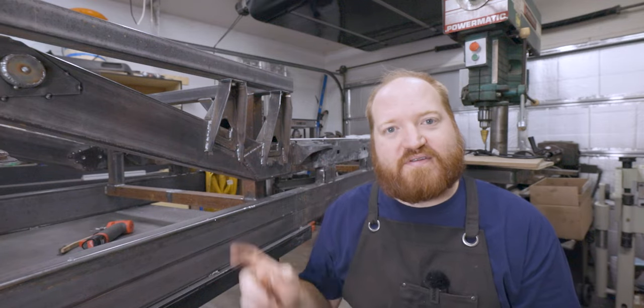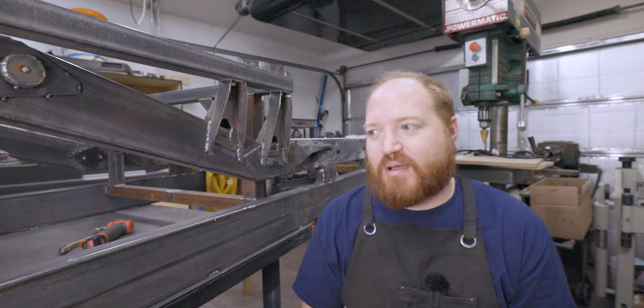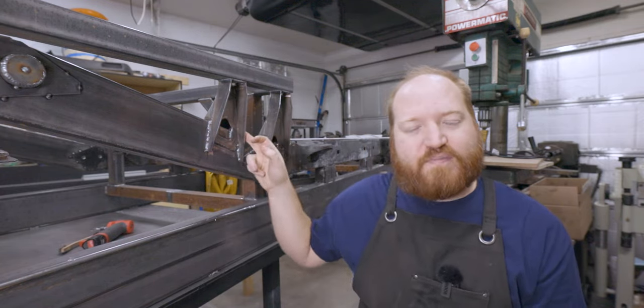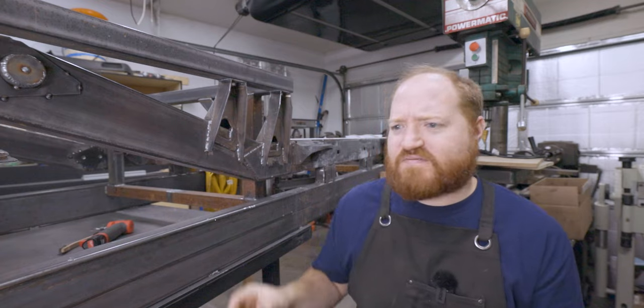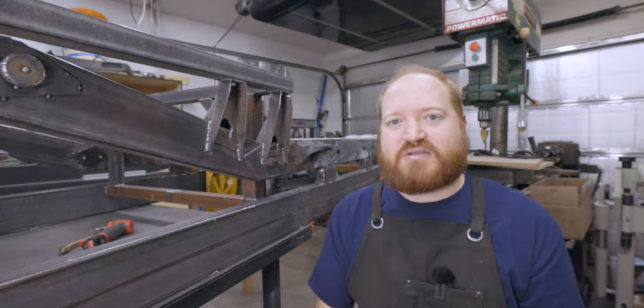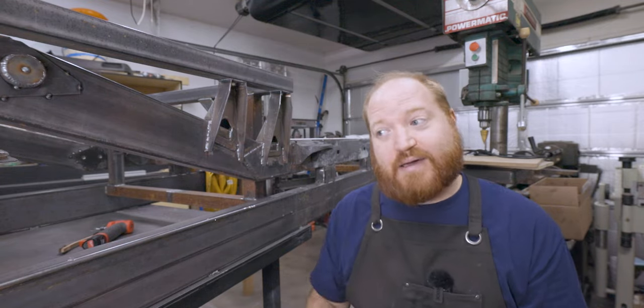I'm really happy with the way everything is turning out. The metal brake worked great — I probably pushed it right to its limit with this thickness and this length of bend, but luckily that's the most difficult bend that I have to do. Everything else is going to be relatively easy. I might have to put a little bend in the drops for the front suspension, but hopefully it's just the right distance — though I doubt that.